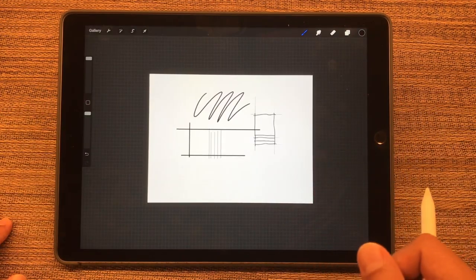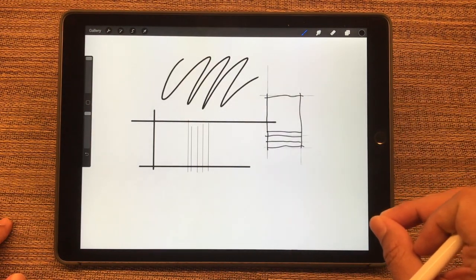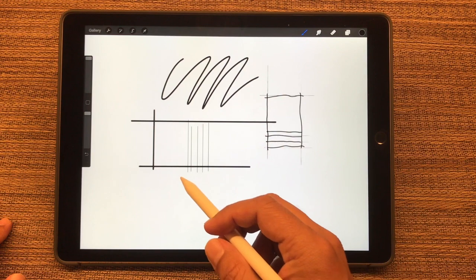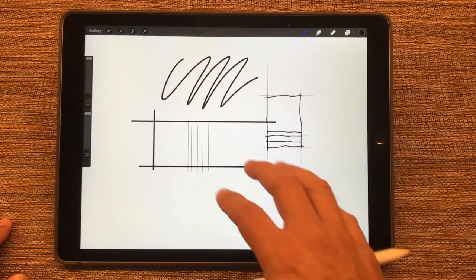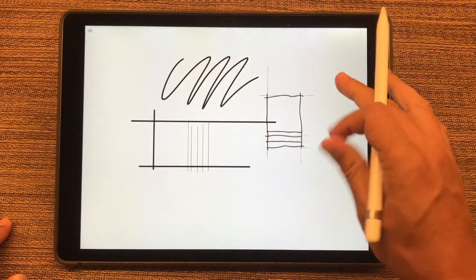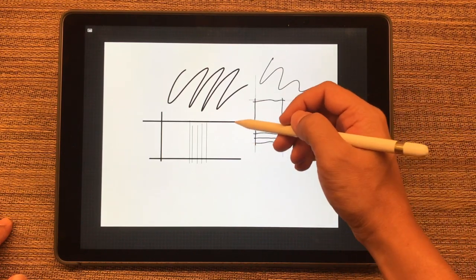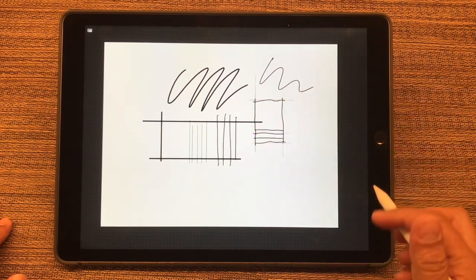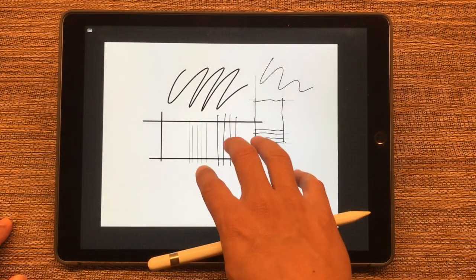Another nice feature is a quick pinch which will reset the screen to full screen. The next shortcut is the four-finger tap to clear away the menu — that helps if you just want to draw freely without the buttons cluttering the screen. You can hit the button in the corner to bring it back, or just use four fingers again.